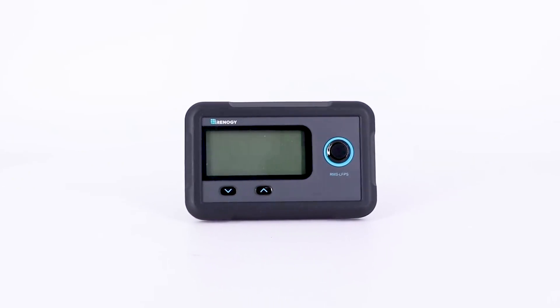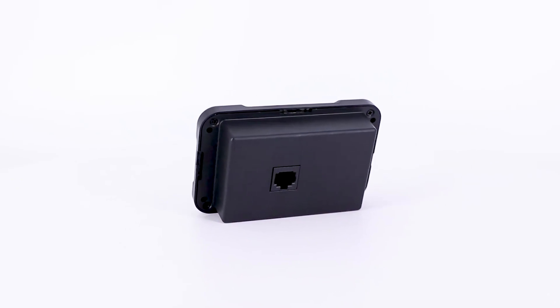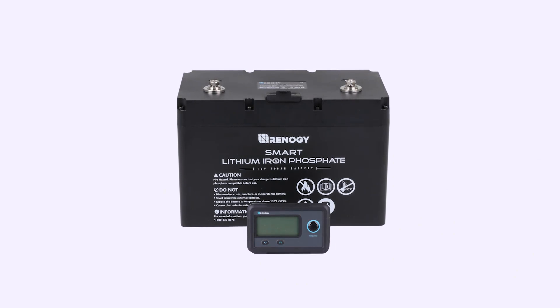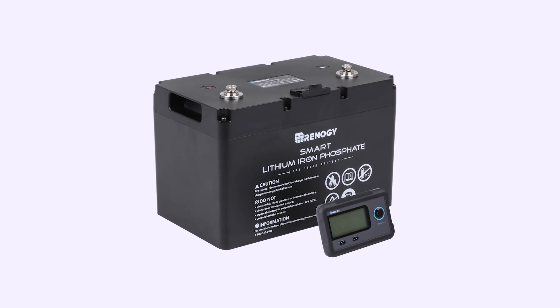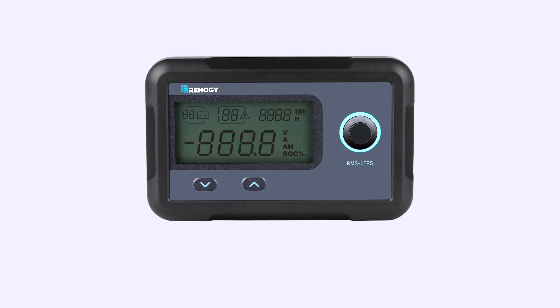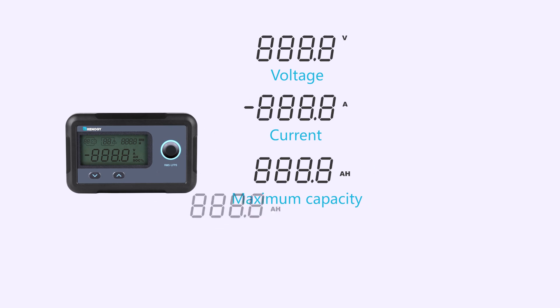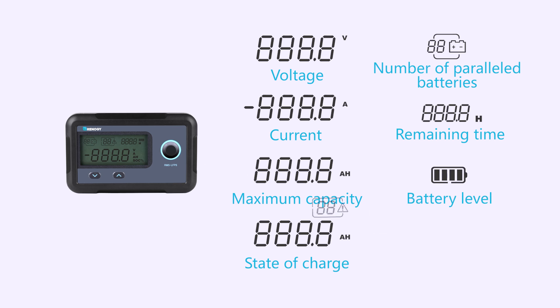In this video we will be showing the installation and operations of the monitoring screen for the smart lithium battery series. The monitoring screen is a high-precision meter specifically designed for Renogy smart lithium batteries. It can display detailed battery information including voltage, current, maximum capacity, state of charge, number of parallel batteries, remaining time, battery level, and warning codes.